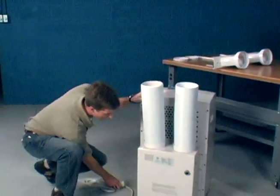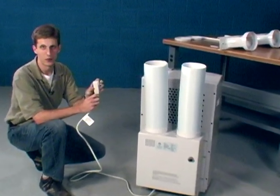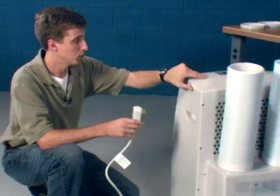The electrical is simply your average 110-volt plug. It plugs right into a grounded outlet and then you're cooling.